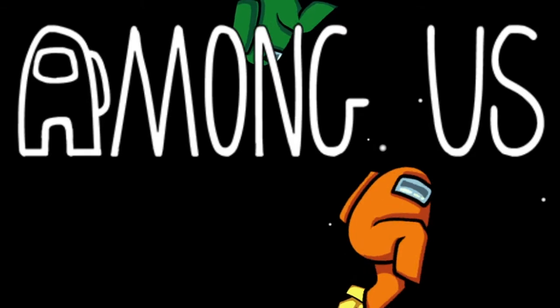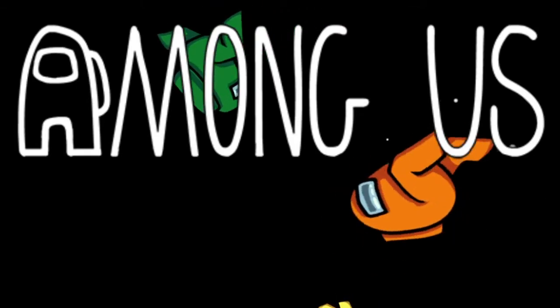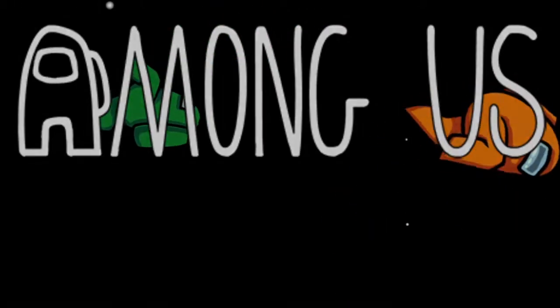I love doing tasks! Among Us — it's the game that's just about taking over everyone's lives. And I want to make something for it.